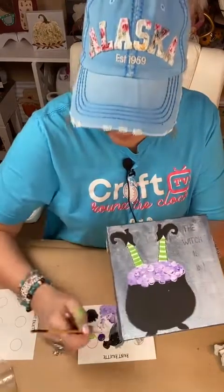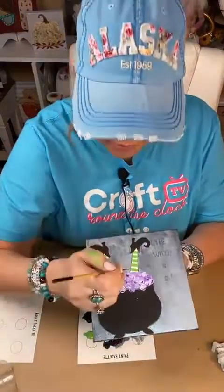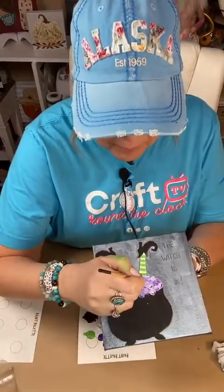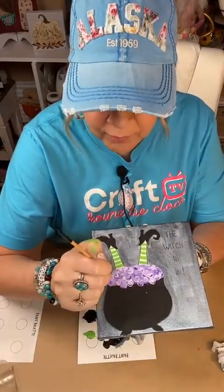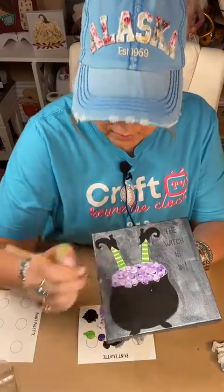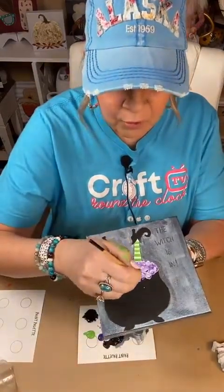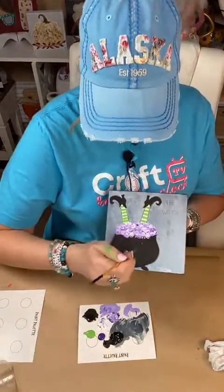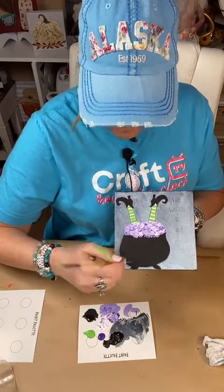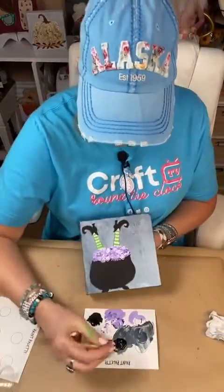I'll take a really small detail brush and go into the dark purple, and you'll come across the bottom of your bubbles like this — that's just giving each little bubble detail and really makes them look cute when you're done. I'm not going to do that on all of these, I just wanted to show you. Then I'm going to do the same thing with white and come across the tops. I like to teach and show you what I'm doing and how I'm doing it, and that takes time. We're coming across the top of each little bubble, and you can add some white, some purple, whatever you want to do.